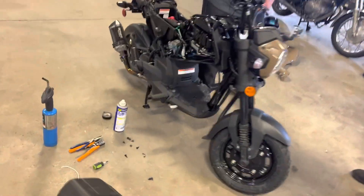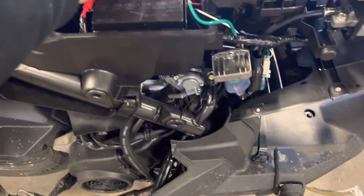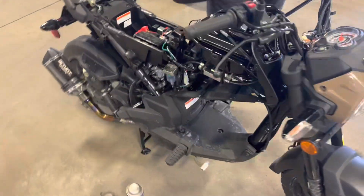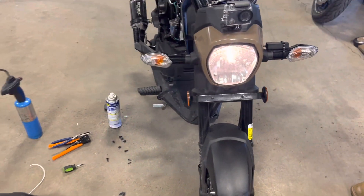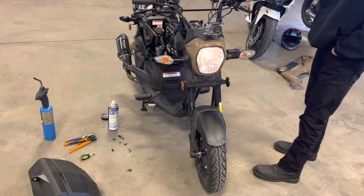Alright guys, we got it wired up here. We got this wire running with the fuse adder, and now when you turn on the bike the headlight comes on without the motor having to be started. There's no flicker or flash on it. That's what we just did here at Buffalo Motorcycle Club.